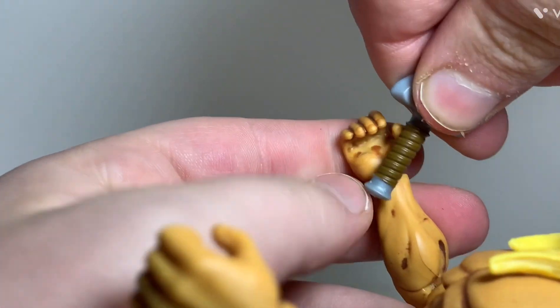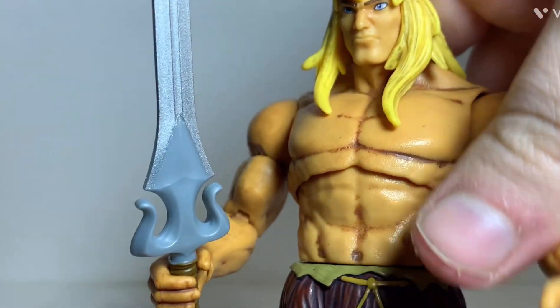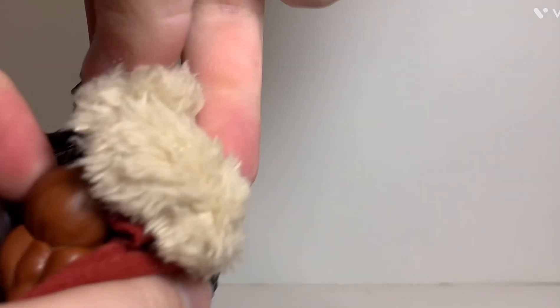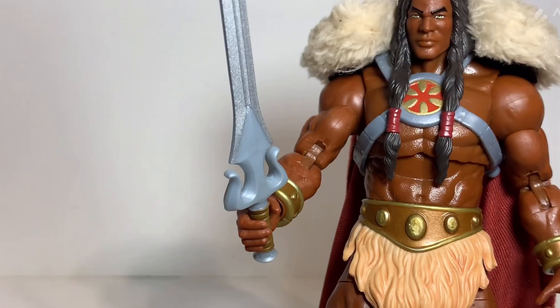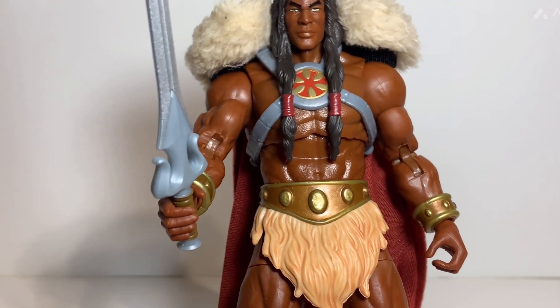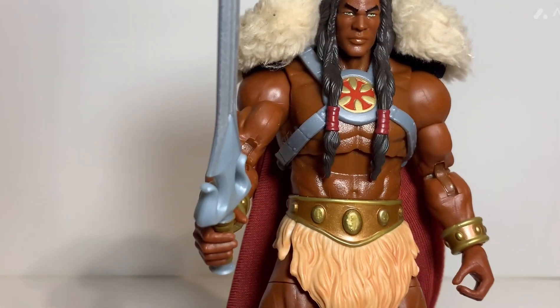He can hold the power sword in one of his gripping hands. Since he never actually held this in the show in this form, what you could do — since I've got two other figures with the same sword — is give this sword to your King Grayskull, because he didn't actually come with a full power sword; he came with one that was split in half. You can put this in his hand and now you have a King Grayskull with a proper power sword.